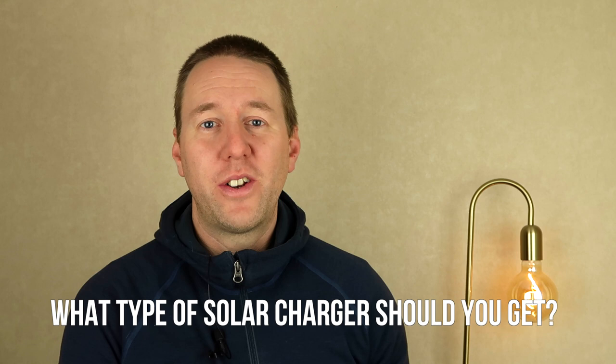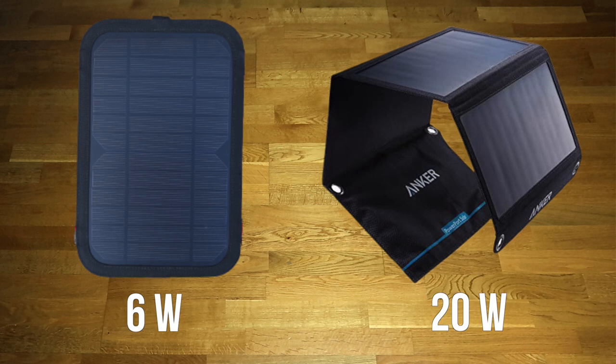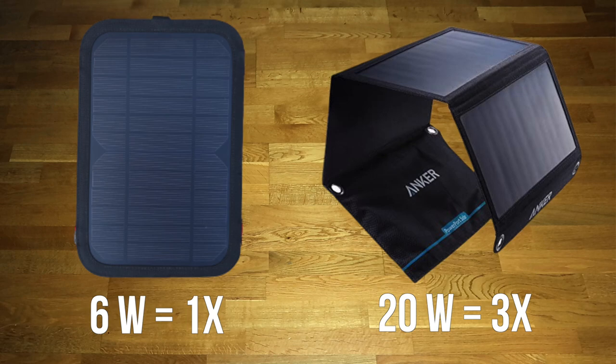If you go with a solar charger, I'd definitely advise getting a fairly large one. The one I have is only six watts, and under optimal circumstances I only get about one amp out of it — so it basically takes forever to charge my phone. Instead, go with a foldable one with about 20 watts output. That way you'll be able to charge your electronics at a much faster pace.